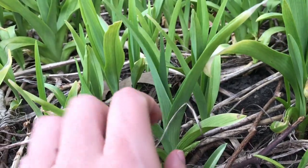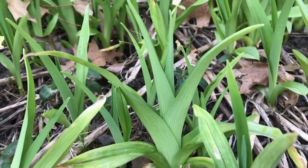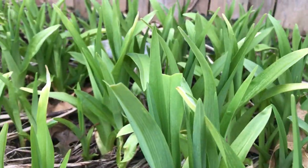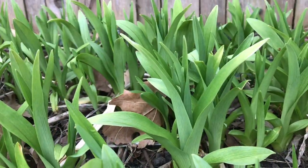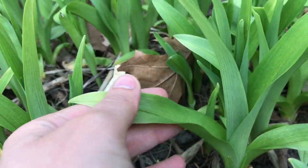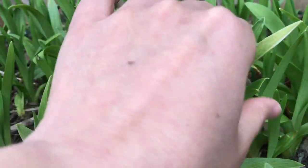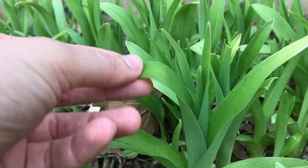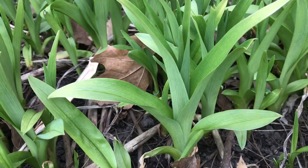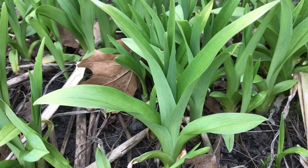These are pretty small still, but as they get older the leaves will get more floppy and curve over at the top even more. You can see that they curve out and they have these parallel veins on them, and they're pretty thin — so they bend easily, they're pretty floppy. And if you observe the color, you can see it's green but has some whitish and light blue tinges as well.